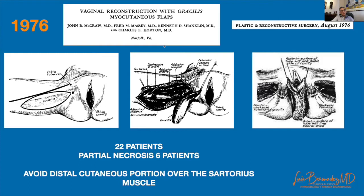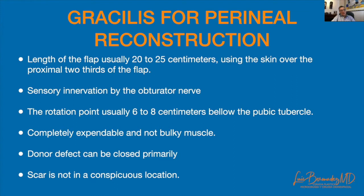Macro presented his experience with the gracilis myocutaneous flap for vaginal reconstruction. Because he had several cases of distal skin necrosis, he recommended avoiding the distal part of the skin over the sartorius muscle. He described the advantages of this flap for perineal reconstruction: a large amount of innervated skin, a convenient rotation point, an expendable and not bulky muscle, and an aesthetic donor site.